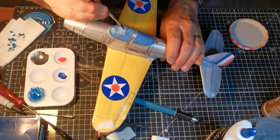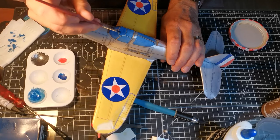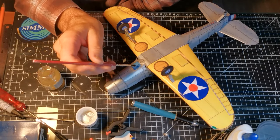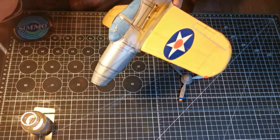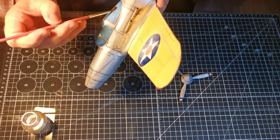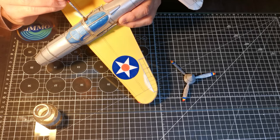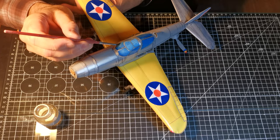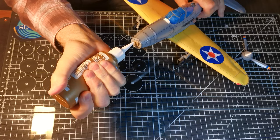I felt the canopy colour was a little too light, so I painted it a slightly darker blue before applying two coats of gloss varnish. And finally, just need to stick the propeller on.